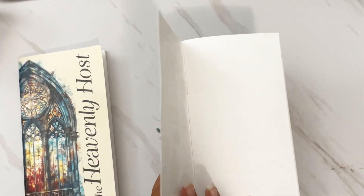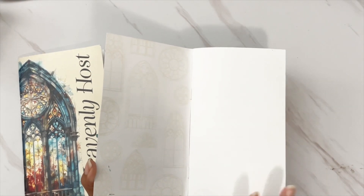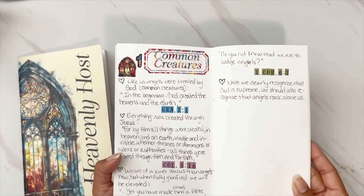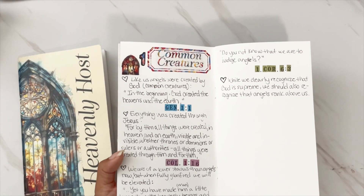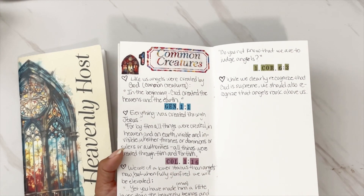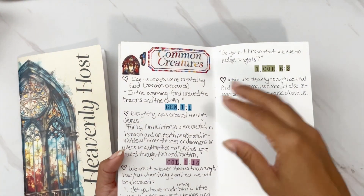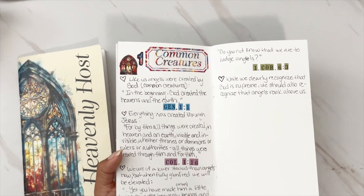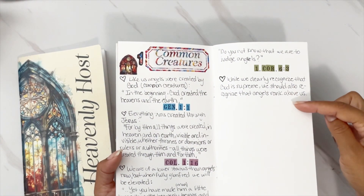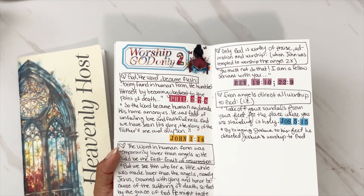Starting off, I have a blank traveler's notebook that I embellished a little. In the first page I usually put something — typically the backing of a sticker sheet — but I didn't get to do that. The inside is all done. Here we have Day 1, which was 'Common Creatures.' I did some scripture writing with the different verses discussed, and I used the tile alphas to list out those days. I love adding the tile alphas because it adds a little color.